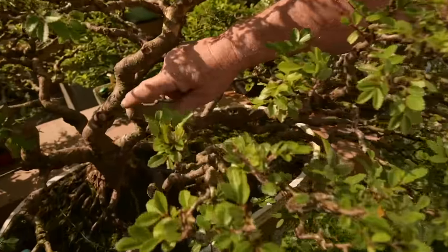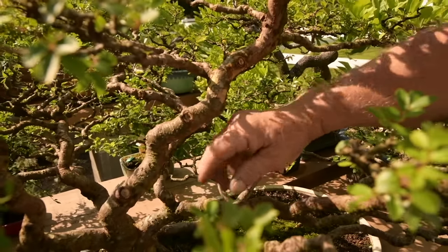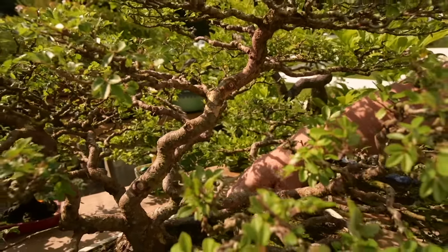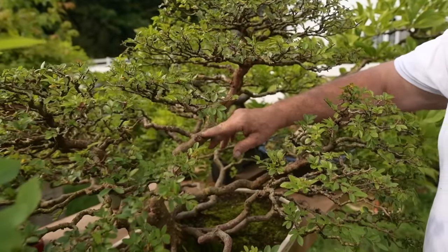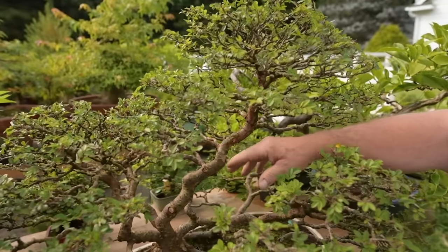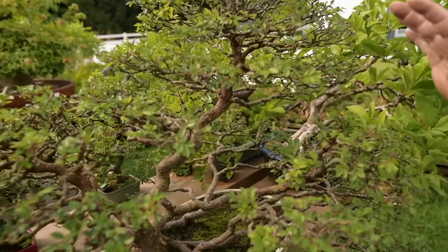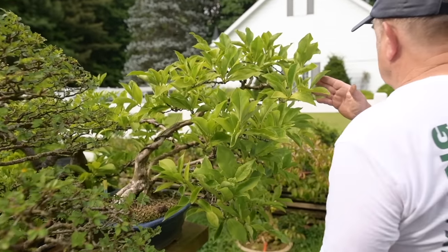This is a Catlin elm that I air-layered, and I laid part of the branches on the ground. So you've got both a kabudachi style and also a Netsuranari — root-connected and multiple-trunk style on the same tree. It's in a beautiful Reijo pot. And here is a magnolia.